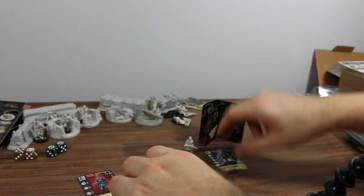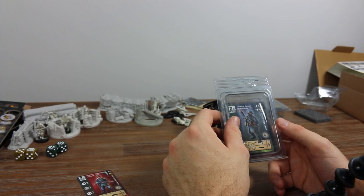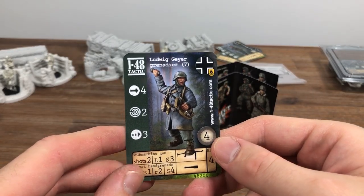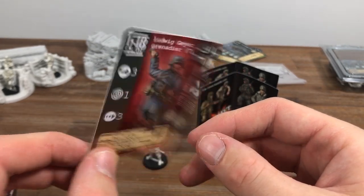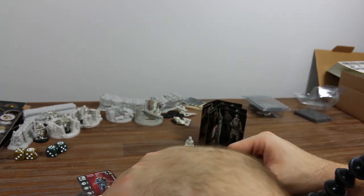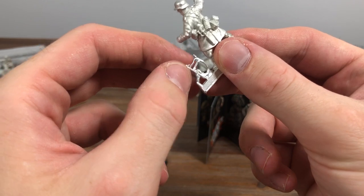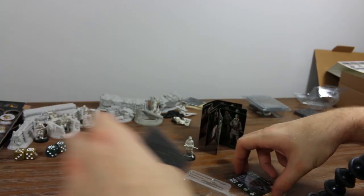Next we've got Ludwig. He's a Grenadier, so there are classes to each figure, and the classes denote most of their abilities and loadout. He actually comes with grenades, which normally cost extra points to equip. He's also got an MP40. His figure is holding the grenade with the MP40 — just need to move a few things and pull off the flash. These metal figures look great.